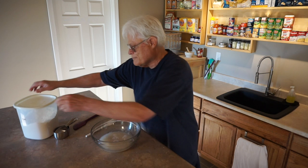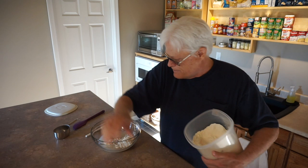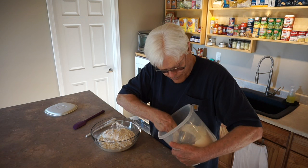Now 3 and a half cups bread flour. I'll start with a half cup on the side so it doesn't splash, then add the remaining 3 cups — 1, 2, 3.